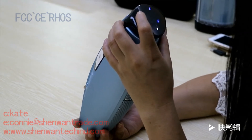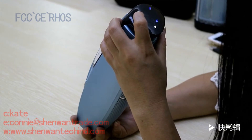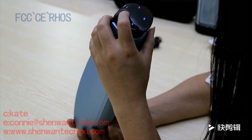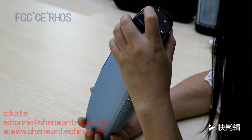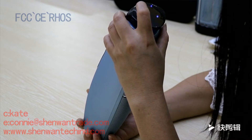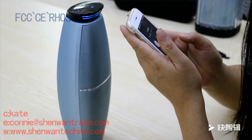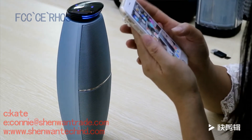This is a video mode. This is a switch button. This is a button. This is USB mode. Let's switch to Bluetooth — video mode. Let's connect my cell phone via Bluetooth.